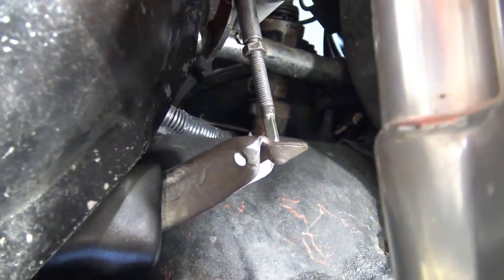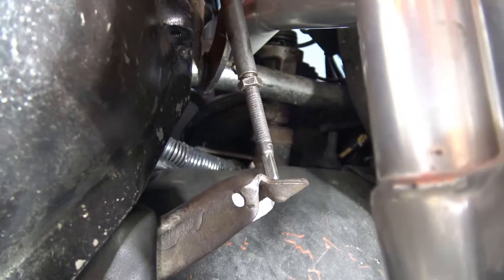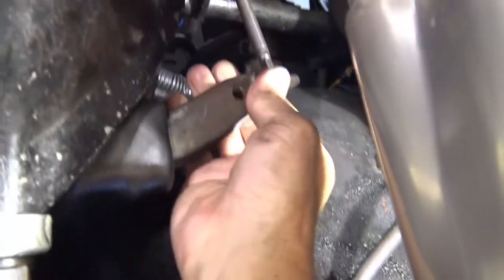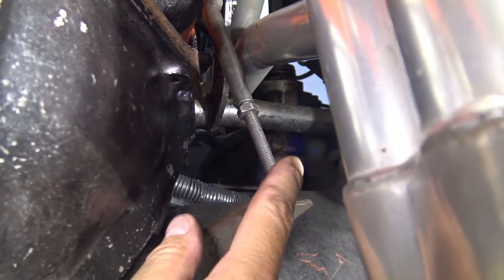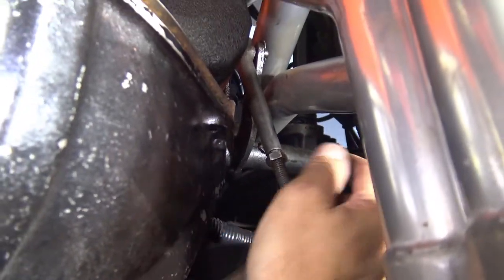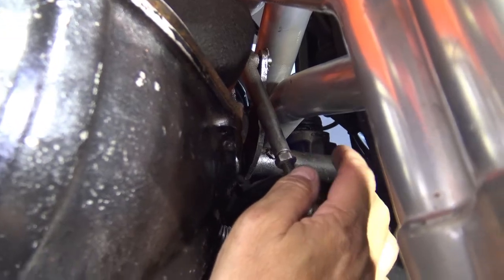I've talked to other people on various forums, and what you simply do is adjust it in its regular hole until all free play is taken out, and then you simply turn it in two to three full turns — and that should leave you enough free play. So that's what we're going to do right now. I've got it adjusted — it's out as far as it'll go, all free play has been eliminated. The throw-out bearing is resting on the diaphragm fingers of the clutch inside here, and there is basically no free play at all. Theoretically, I can turn this back in two to three full turns, and that should be the correct adjustment.